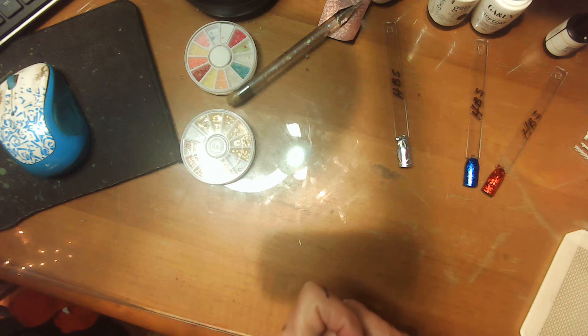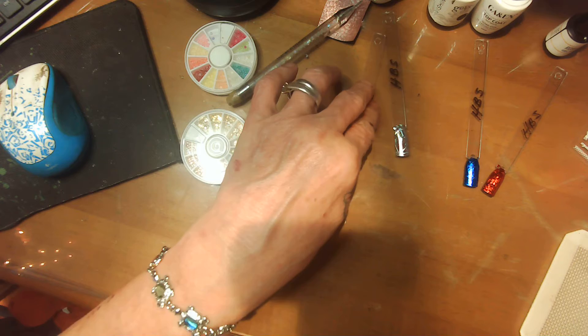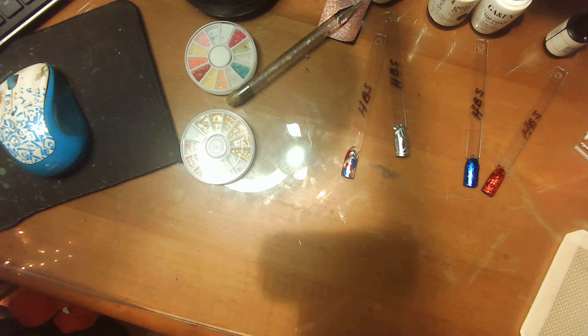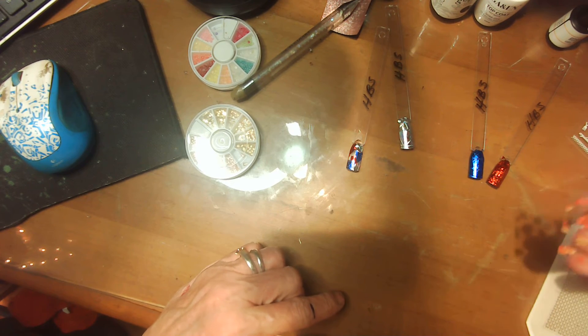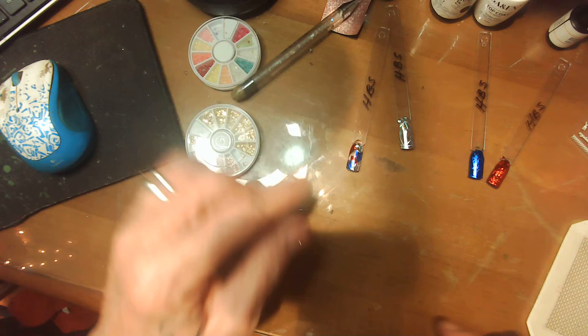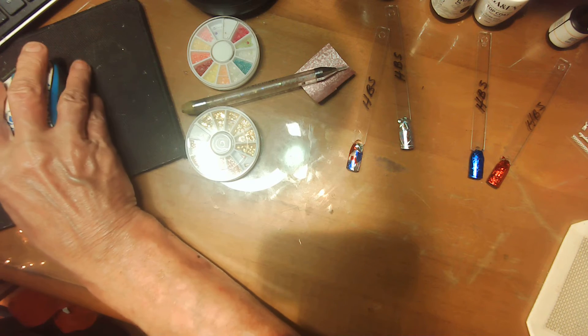A bit of this over here. I'm going to top coat all these, and come back — the ones that it's getting extra foil on, I will put the foil on it. Like this one's going to be a whole sheet. This one will have to be painted and then the stickers will be the stickers. I'll be right back.